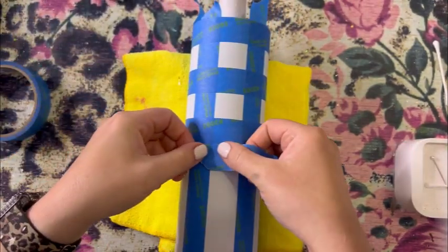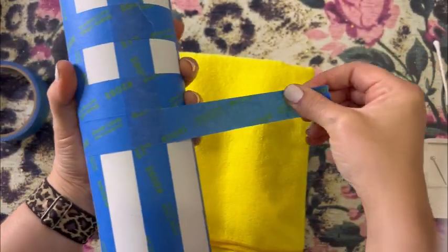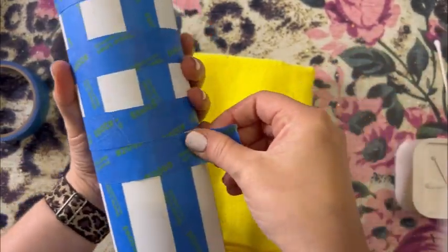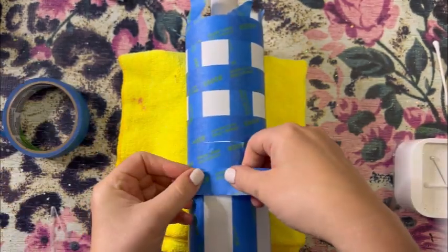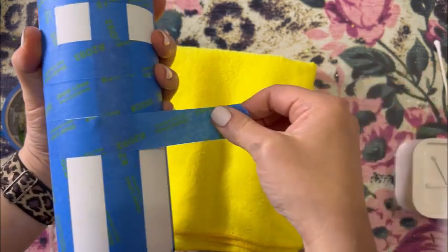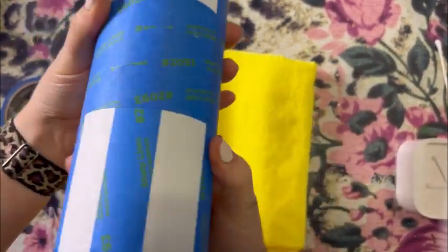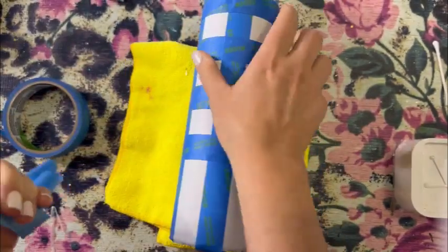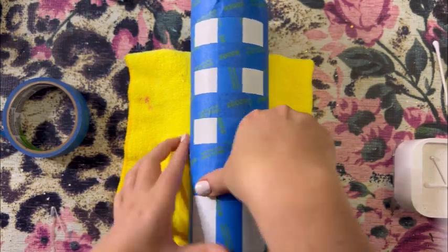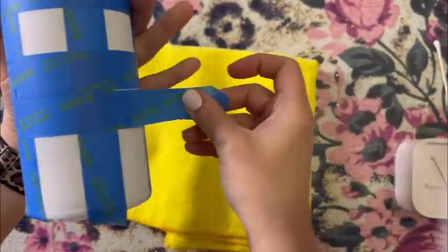I'm just going to let this play because I know a lot of people get confused on the tape lines — when to tape, when to remove the tape, when to spray paint. I still get questions all the time even after people watch my spray painted plaid tutorials, so I'm not going to speed it up.